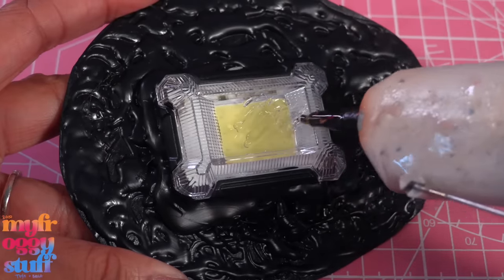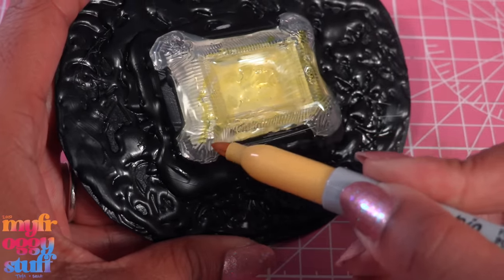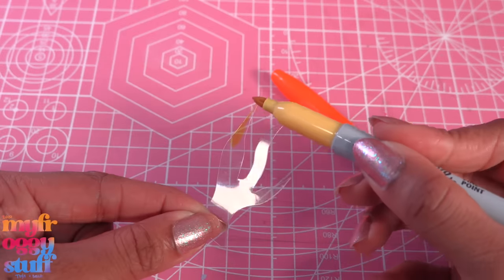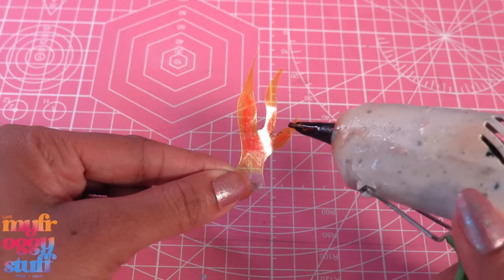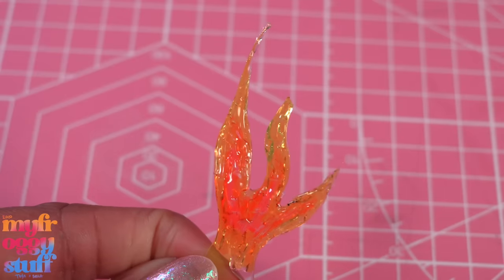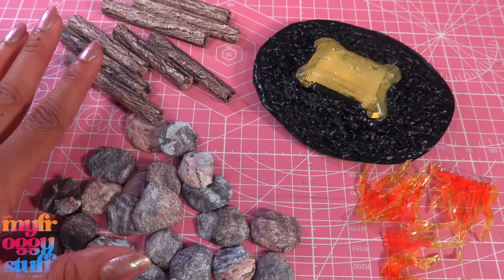Let's cover the top of the light with a thin layer of hot glue, use a sharpie and color it yellow. Let's cut a few pieces of clear plastic from packaging to look like flames, then color them with markers, then I run my hot glue gun over it to start melting the plastic, making it curl.